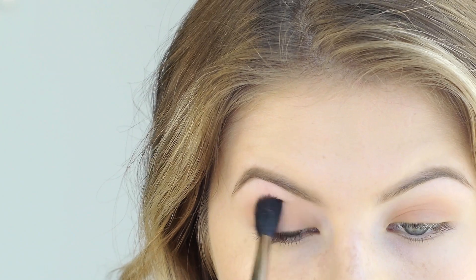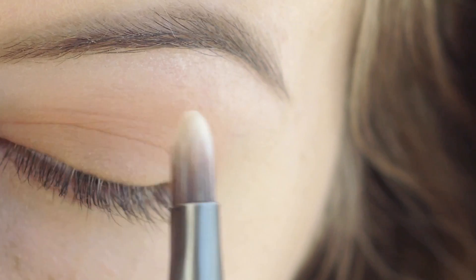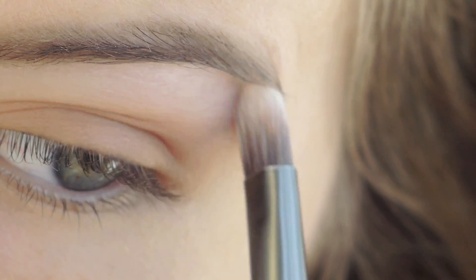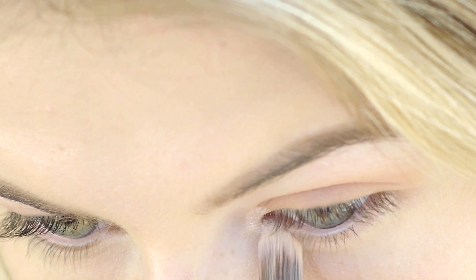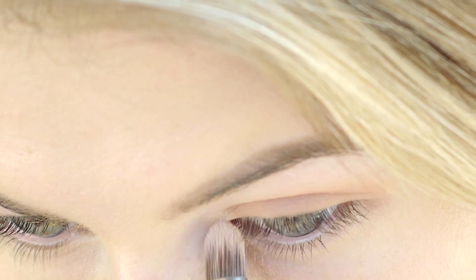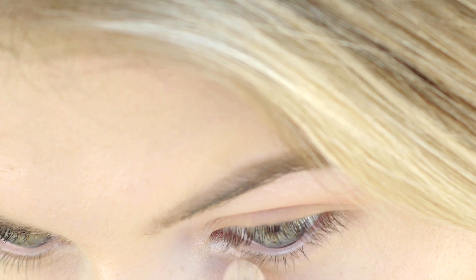To complement the eyes and help them wake up even more, I'm going to highlight my eyes using the color Shimma Shimma by Makeup Geek. I highlight my brow bone ever so slightly and then the inner corner, because I do this makeup early in the morning and I want my eyes to look awake, brighter, and more full of life.